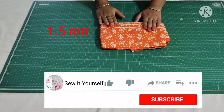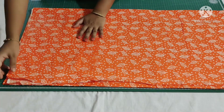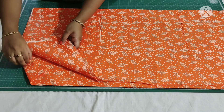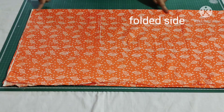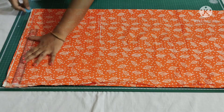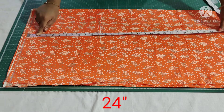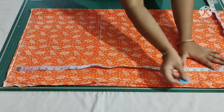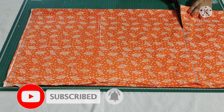For that I have taken 1.5 meters of printed cotton fabric. Here we have four layers — I have folded the fabric by half in width. The folded side is open side. Draw a straight line to trim the raw edges. I'll cut the required length for the top, which is 24 inches, then extend these lines and cut.